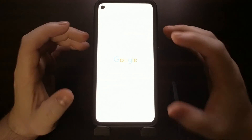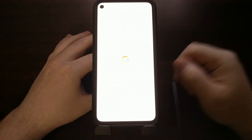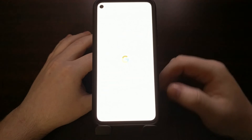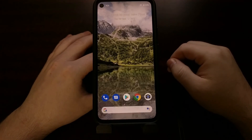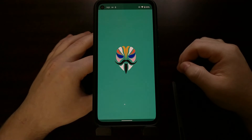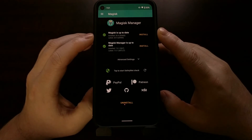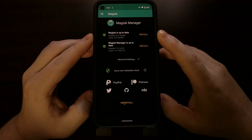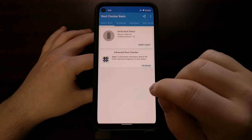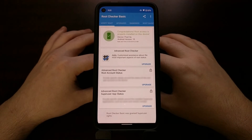What we've done is taken the boot image from our device, patched it with Magisk, and then overwrote the file on our actual device. With that done, we open Magisk Manager, and where it previously said 'Magisk is not installed,' it now says Magisk is actually installed. We can even open up Root Checker and verify that we have root access on the Google Pixel 4a.